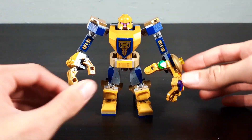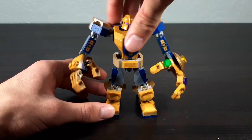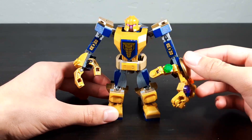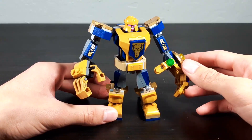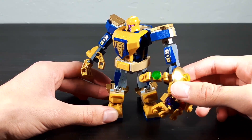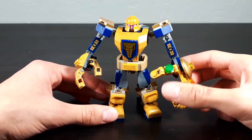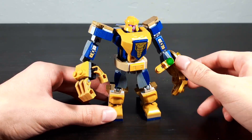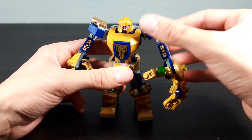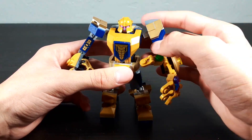I'd also say the color scheme on this set is pretty good. Oh yeah, I also forgot to mention — this thing has waist articulation, that's pretty cool. The color scheme is pretty solid: rocking gold, dark blue, gray, tan. Okay, maybe it's not super solid, but the main colors show the most, and I guess that's what matters.